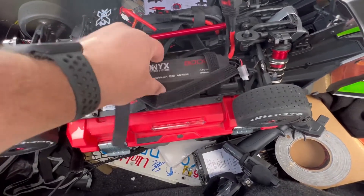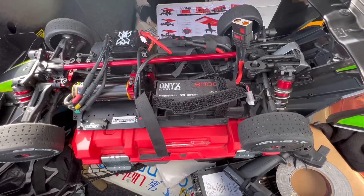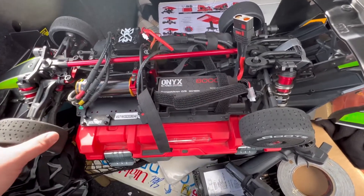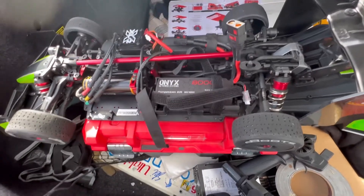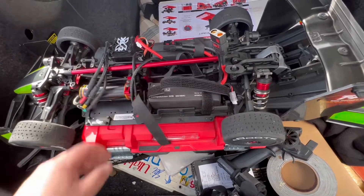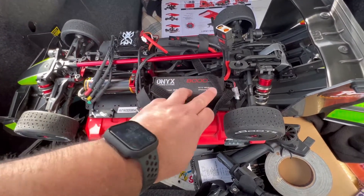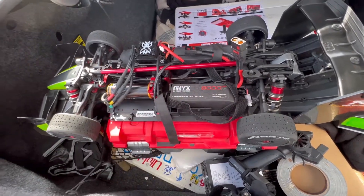The biggest addition to this setup is the new Onyx Power Systems 8000 milliamp 3S battery packs. So we ran that on 6S and no more cutting out. In the previous running, I did an 86 mile an hour run on 4S and it was cutting out. I don't think it was enough juice. But this had no cutting out. I feel like it had a lot more to go. So we're going to see how far we can take the 6S batteries with this car.